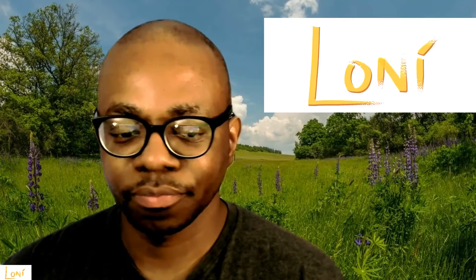Welcome to Art Book Reviews by Lani. My name is Lani. Before we get into today's art book review, I would like to talk about the types of art books that I will be reviewing going forward.